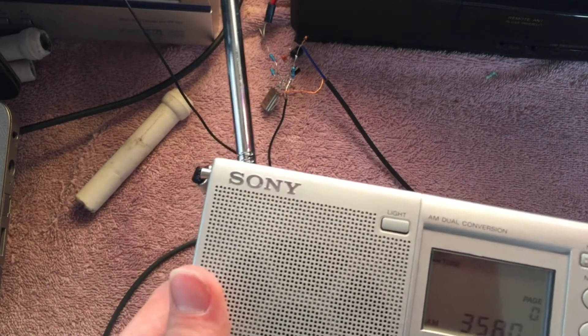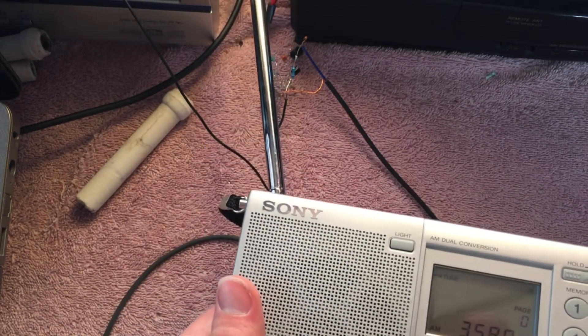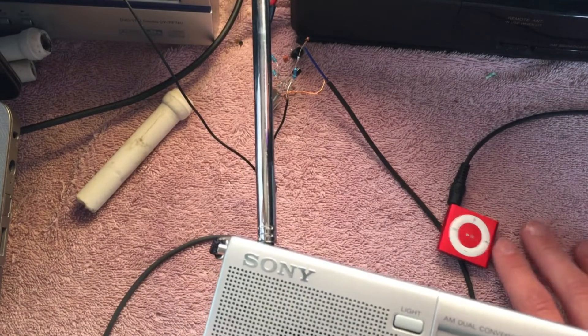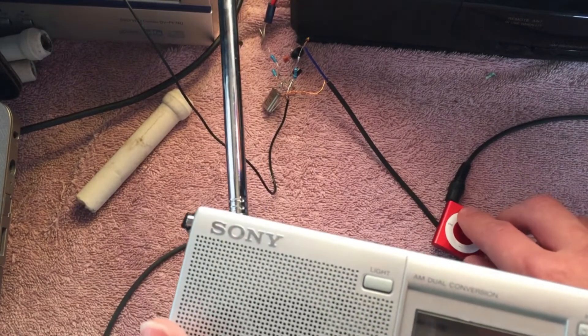Here I'm on 3.58, close enough. And this is coming from this iPod here. You can see it is responding.